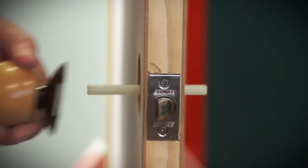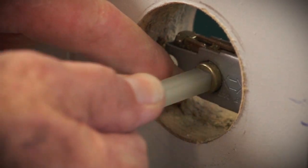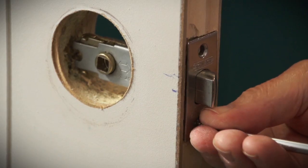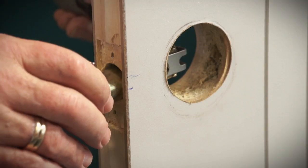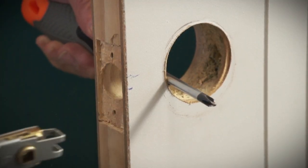First of all, remove your old door handle. You'll find a couple of screws are all that holds it on. You're then left with a mechanism that can then pull out. Sometimes it's a bit stiff, so pop your screwdriver at the back and use it to pull it out.